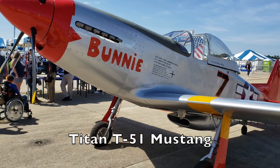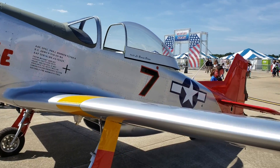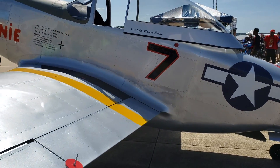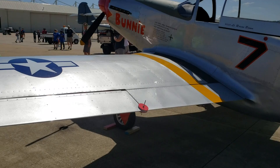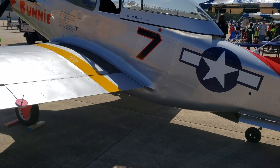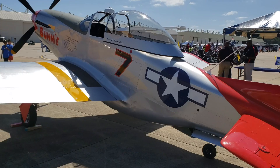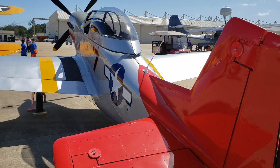Guys, if this bird reminds you of any other aircraft, you are not wrong. What you're looking at is a replica of a P-51 Mustang, and as you can see with the color scheme, very similar. But if you look closer — let me back up a little bit — you realize that this is actually a smaller version of the P-51 Mustang.